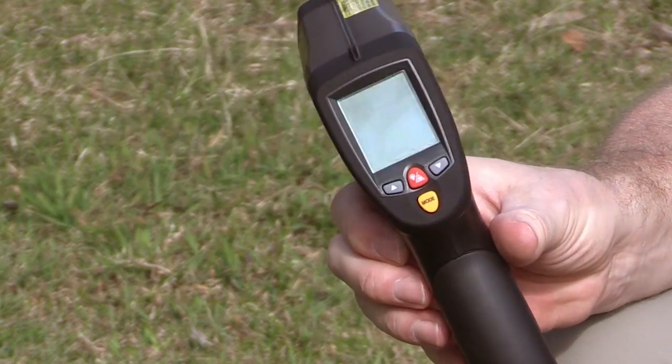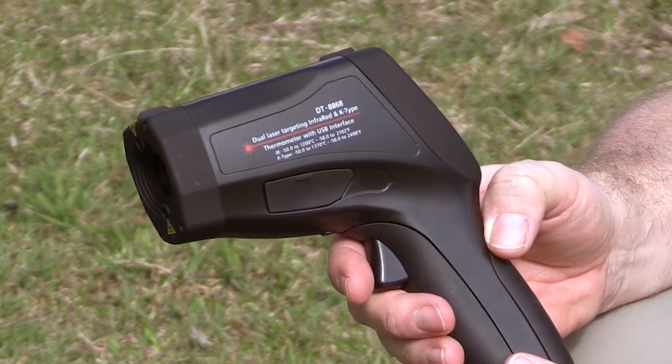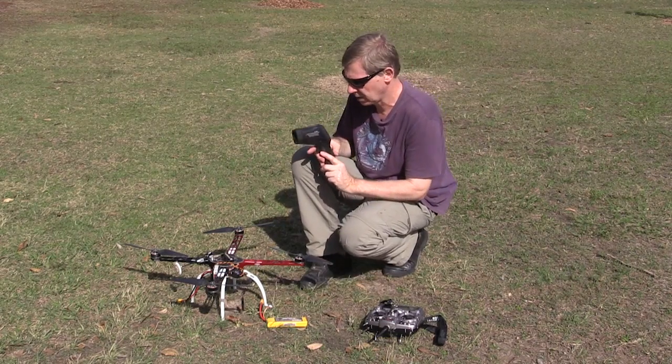This is a non-contact infrared thermometer. I'm going to do a before and after measurement — a temperature measurement of the motors — again out of curiosity, just to see how much the motors are heating up. So let's get started.